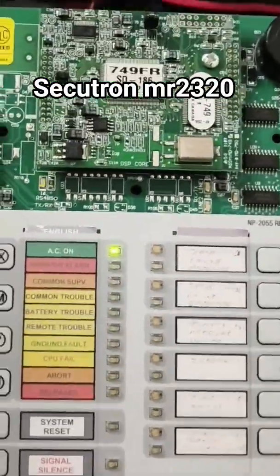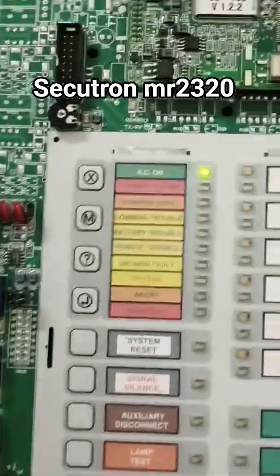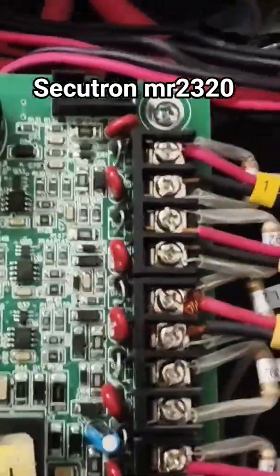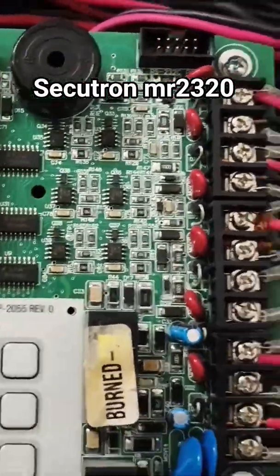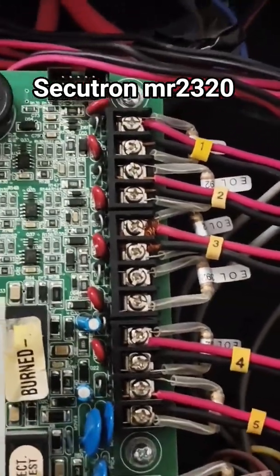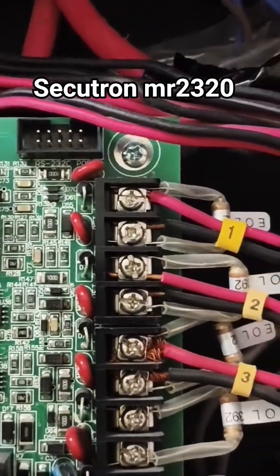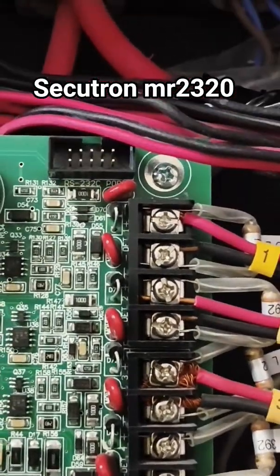The overview of it: it comes with its own built-in processor. Whenever you buy it, it will come like this. For teaching purposes, I've placed the end-of-line resistors here to make it easy to show you. Mostly, the end-of-line is supposed to be at the end of the line. The first one, labeled number one, is going to be for...